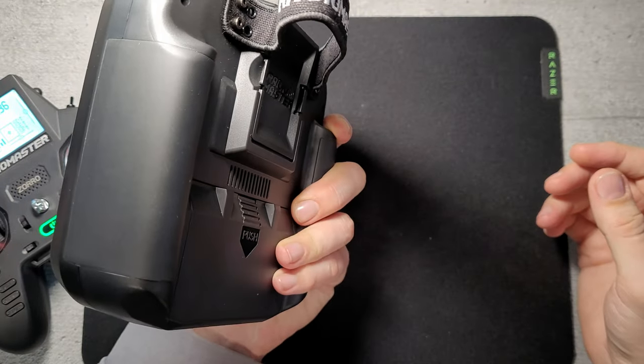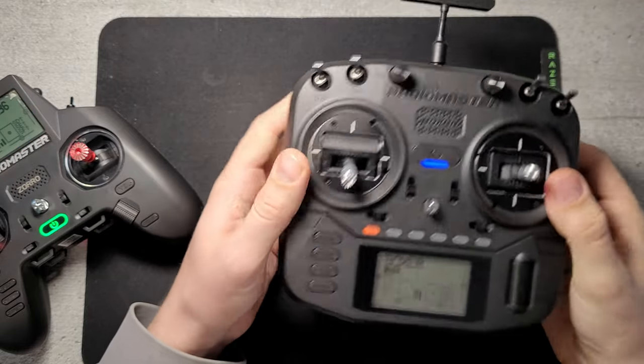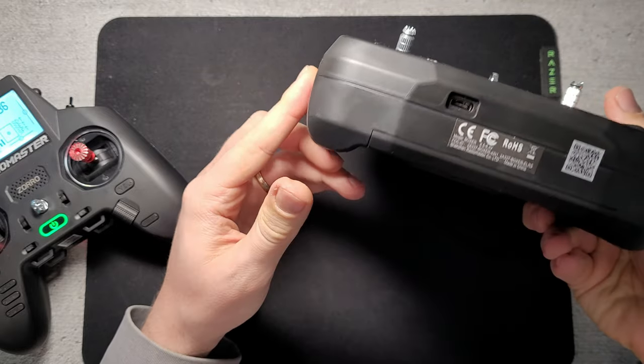All types of radios you get will come with a T-style antenna, communication USB port on the front, and a charging port on the bottom.